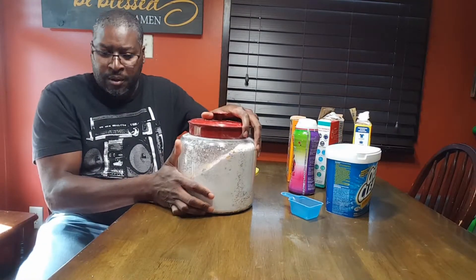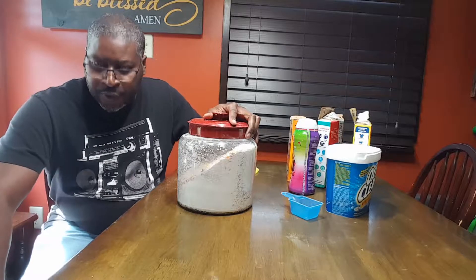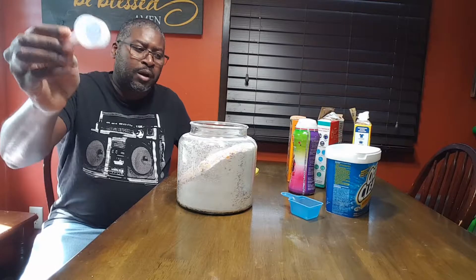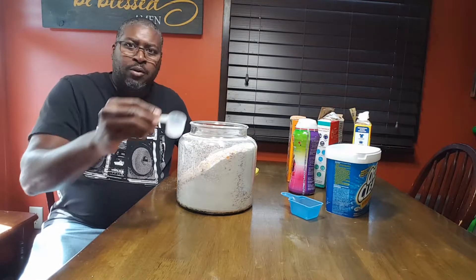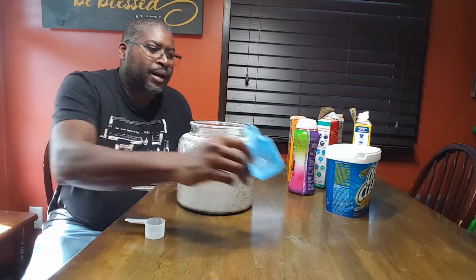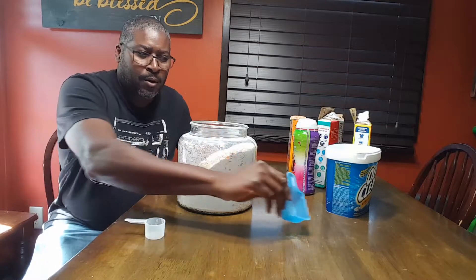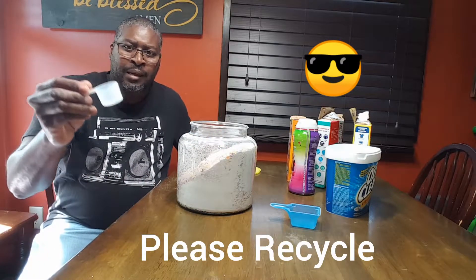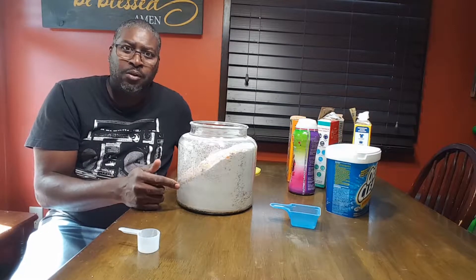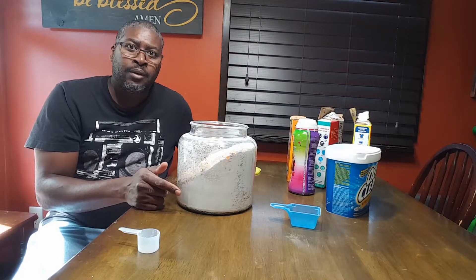Once your ingredients are mixed up, scoop out two cupfuls — this is the size my family and I use. Put it in your washing machine and let the water dilute it. OxiClean comes with its own scoop container — throw it out, just stick with two basic scoops of this. For under $35, this will last you a minimum of six months to a year.